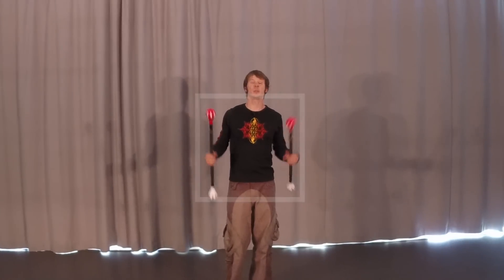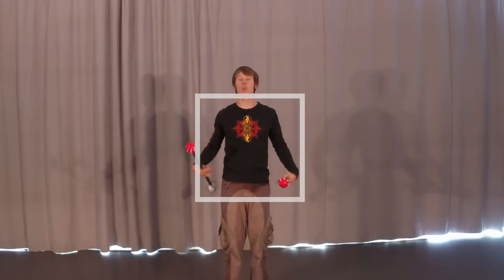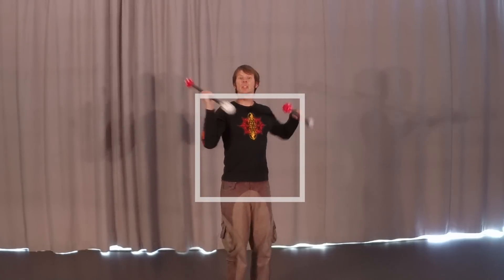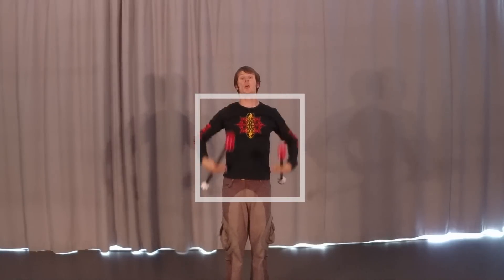We're going to start off by thinking of the body as being something like a box, where we have our two shoulders and our two hips as being corners of that box. Normally, when we perform reels either at the hips or up at our shoulders, we're trying to keep our reels centered around one set of corners, either the top set or the bottom set.